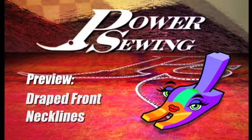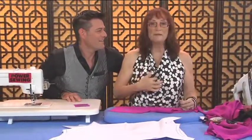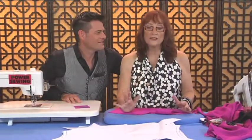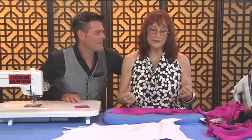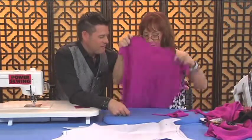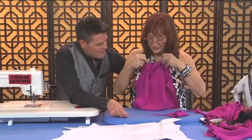Welcome to Power Sewing. Here's a sample technique that's available to all our subscribers. Today I want to talk about drapey necks like the blouse I'm wearing. I love these, but it's very important to have the right kind of fabric — it has to be one that drapes. I have some silk crepe de chine here and you can see this has a good drape to it.